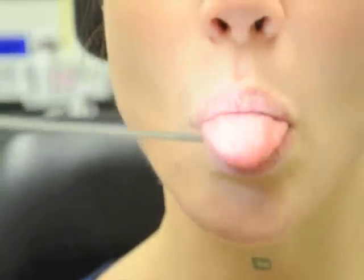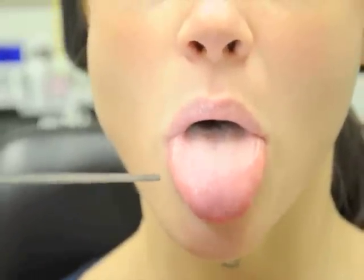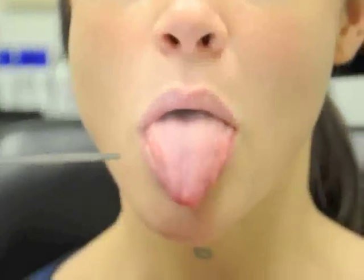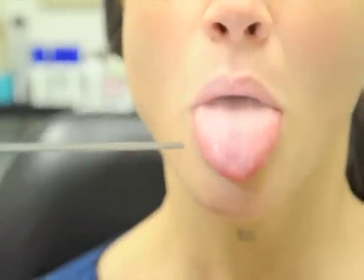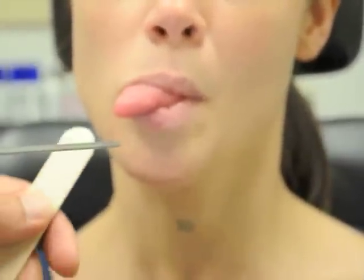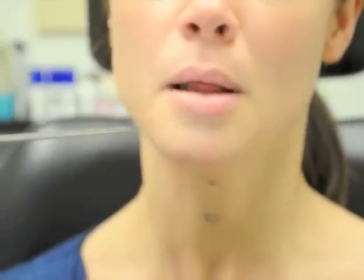Stick out your tongue, Brittany. We're checking cranial nerve twelve — the hypoglossal nerve. As you can see, when she sticks out her tongue it comes out symmetrically, indicating that both hypoglossal nerves are working appropriately. If Brittany had a lesion involving her right hypoglossal nerve, the tongue would deviate out towards the right-hand side, as she is demonstrating here. That concludes our discussion on the cranial nerves.